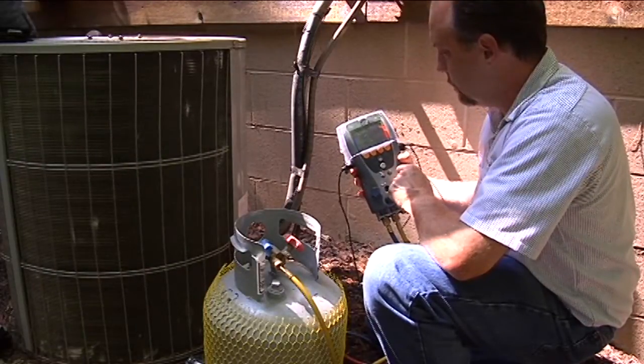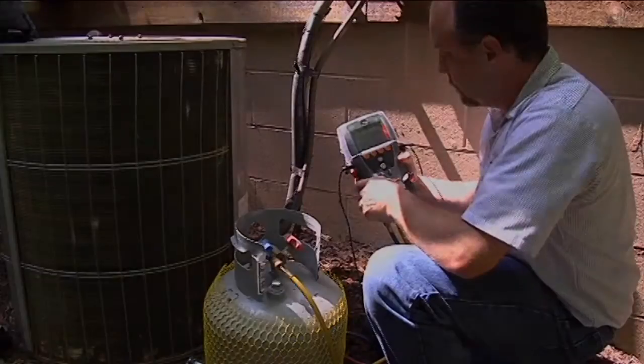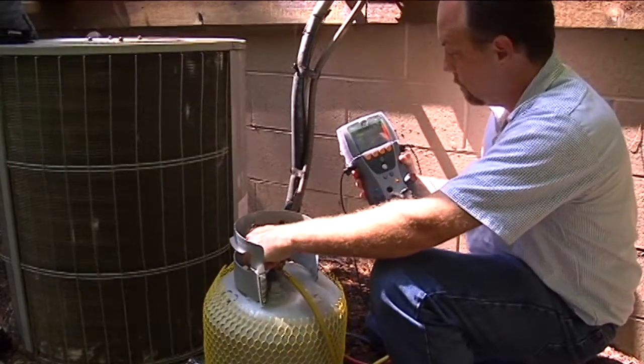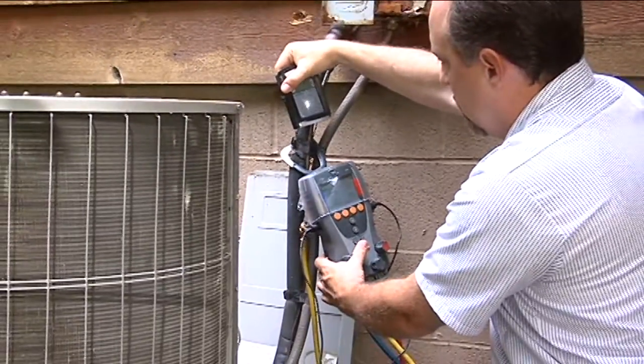So we know we've got a charge problem. We're going to go ahead and recover some of the gas out of the system. Now we have the superheat under control. We're going to go ahead and restream the new data back into the palm so we can reevaluate operation of the system. We'll hold it over, press the print key, the data goes in, and the technician can't manipulate it.